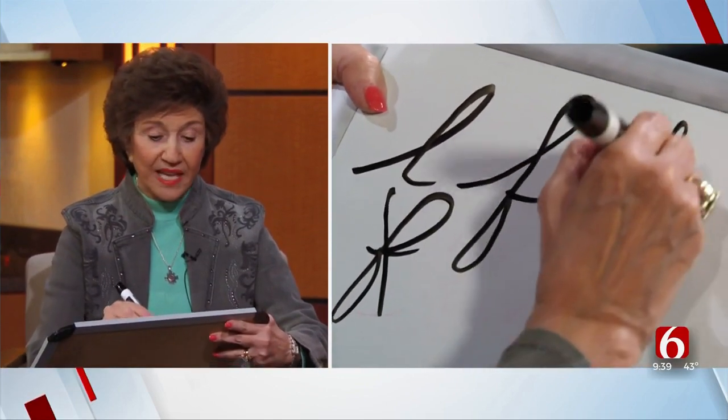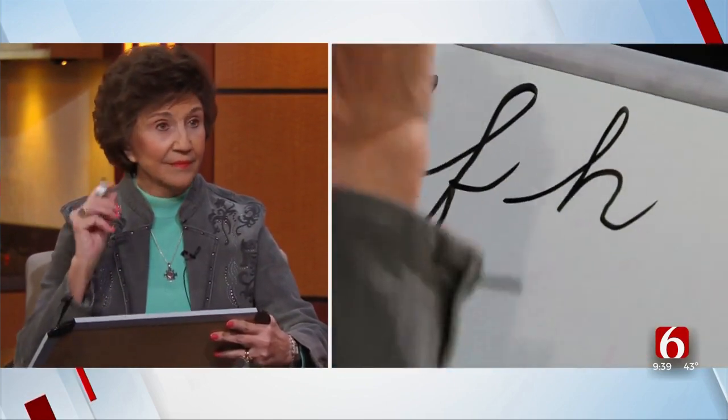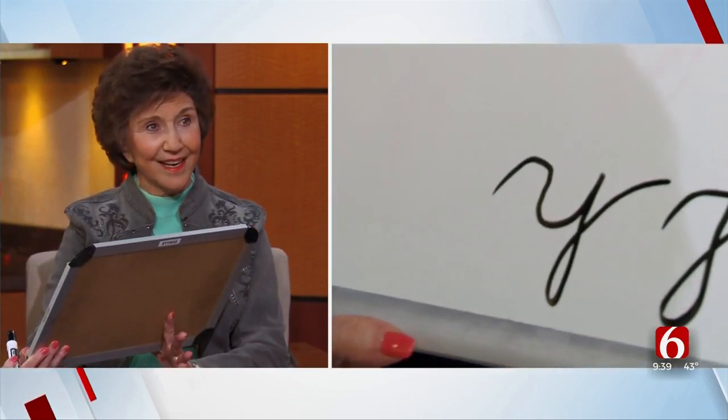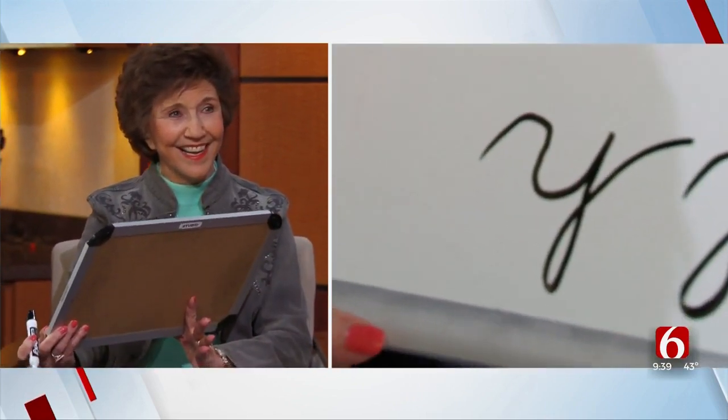Then you would go with the H. Now if you turn the H upside down, it's the Y. Oh, that's good, mama! 50 years of teaching — look at all these tricks.